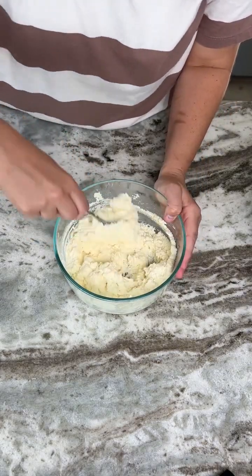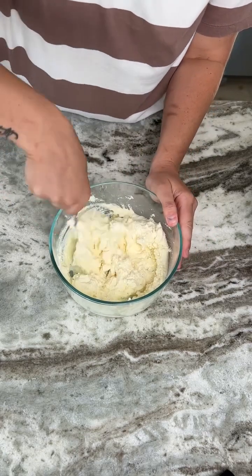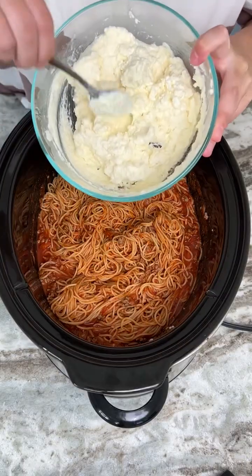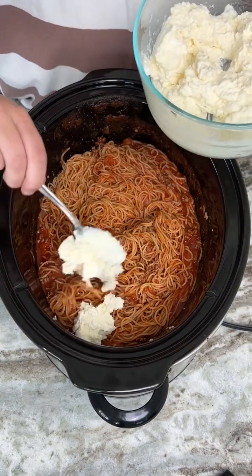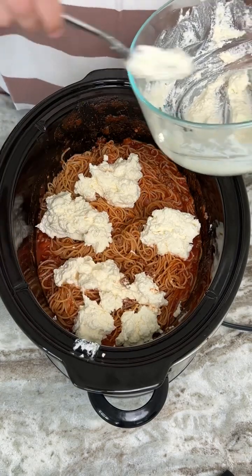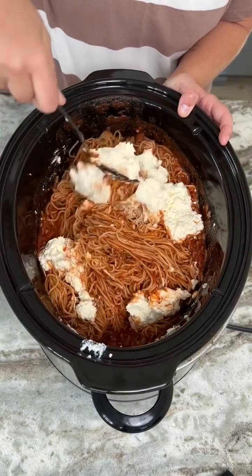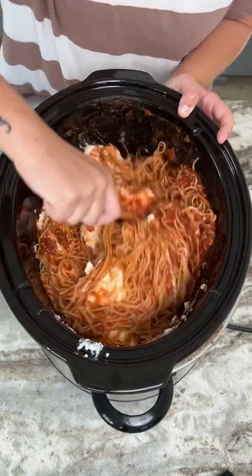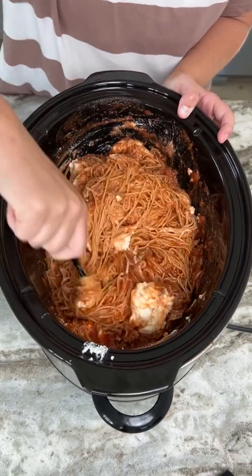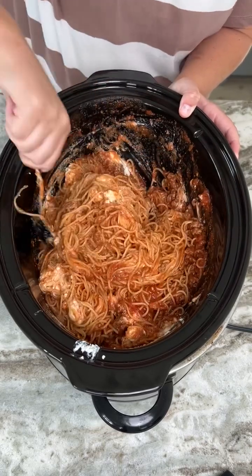Now it's nice and stirred up. I did add a little bit more cream cheese just because I had a lot of ricotta in there and didn't realize it until I started mixing. So now we're going to take this back over to our spaghetti and place this mixture all around it. This is such a vital ingredient — it adds so much flavor. We're going to mix in that ricotta cheese and cream cheese, and this is going to give it the most creamy, delicious flavor that you will ever have. I promise you will not make spaghetti the same anymore.